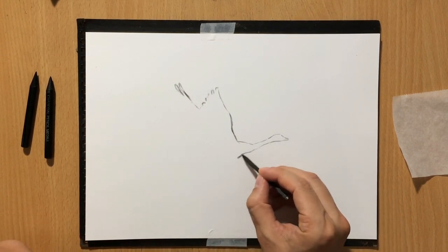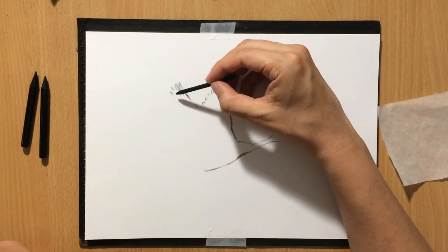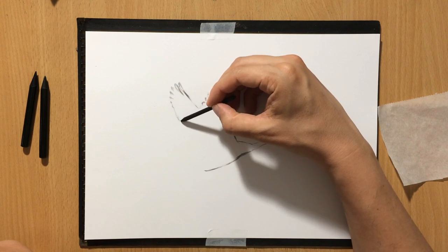you can hear me talking about some important concepts like edges, contrasts and things like that. I'll put a link in the description and the end screen as well.